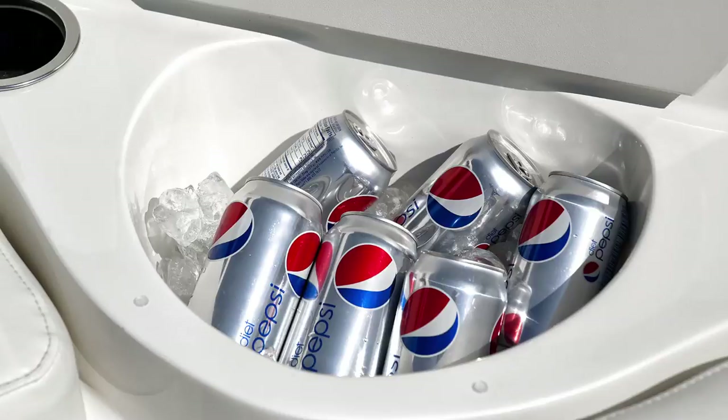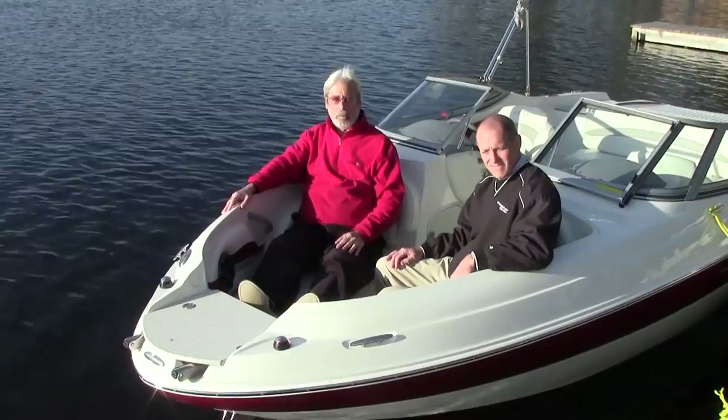For more information on the Stingray 198 LX and other great boats, go to boatingworld.com. I'm Alan Jones, and we'll see you out on the water.